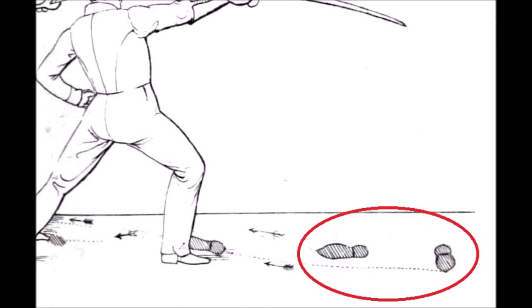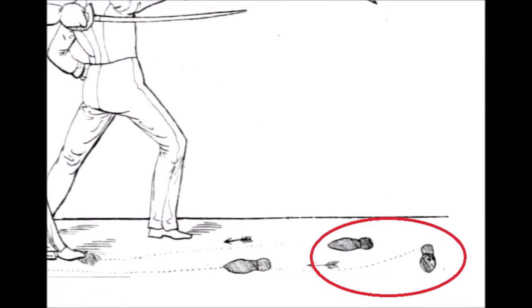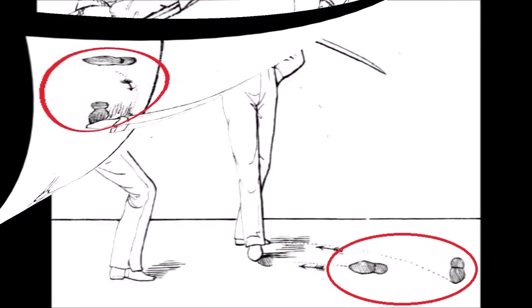Some plates did have footprints, which shows us where the fencer stood before he does his footwork. And it's clear. They show my version, and Markus' version, and a third version.